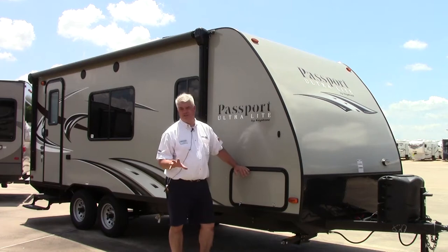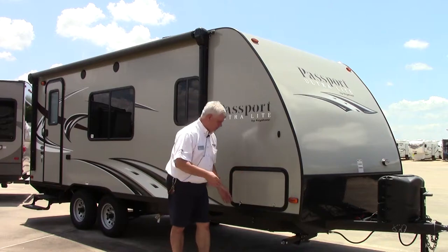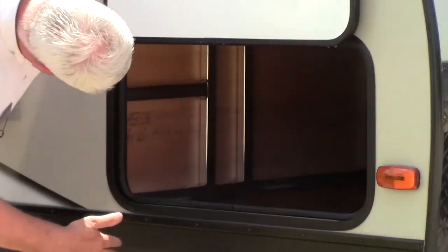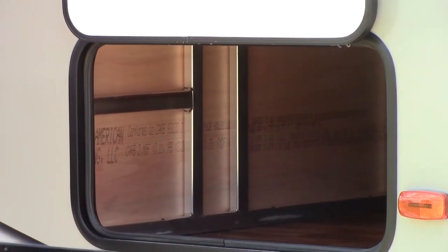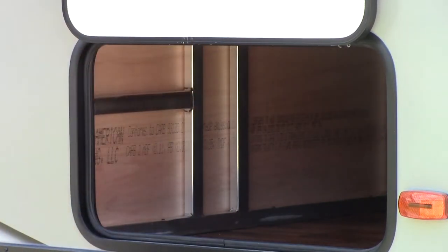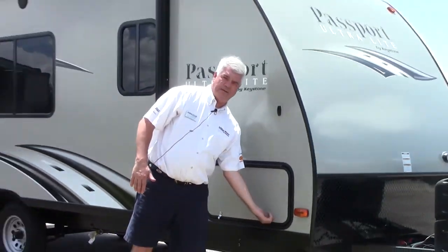The reason we're able to get the weight so low is because it's all aluminum framed, so this is designed for SUVs and half-ton pickup trucks. When I open up the pass-through storage here, you're going to be able to see the welds — it's all aluminum and the welds are very clean. There's lots of storage space in here and you even have a light, so getting things in and out is very easy.